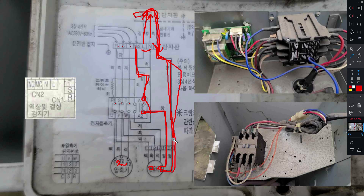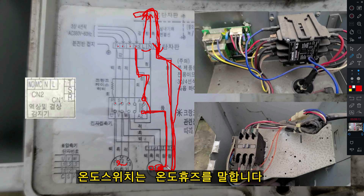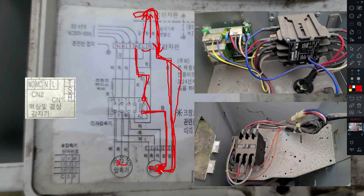Y신호가 들어와서 팬모터에 들어가는데, 여기에 온도스위치가 있습니다. 온도스위치가 끊어지게 되면 이쪽에 릴레이가 동작을 안하겠죠. 릴레이가 동작을 안하게 된다면 모터에 들어간 선도 봐야 됩니다. 여기 보시면 등색(오렌지색)이라 되어있죠. 오렌지색 선이 들어가고 여기서는 청색선으로 연결된 거죠. 두 개가 들어가는 겁니다. 즉 Y신호 하나가 들어가서 모터를 거쳐서 다시 나와서 한쪽에 걸리는 거죠.